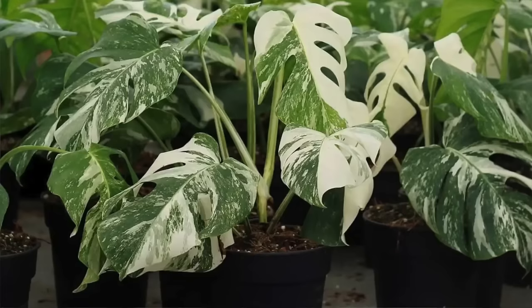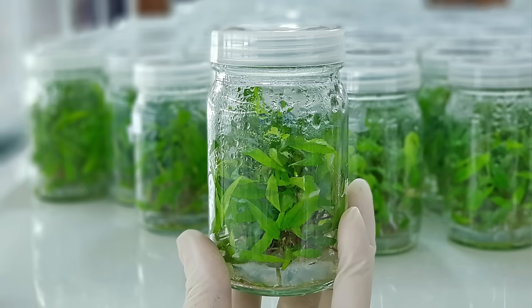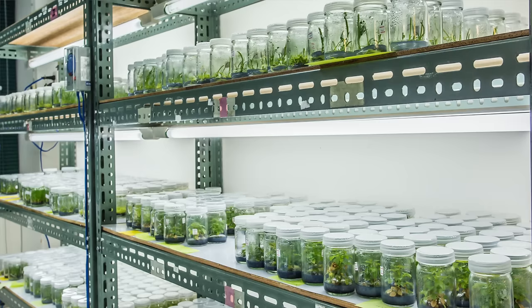Tissue culture allows you to create massive quantities of genetically identical plants from one very small piece of plant tissue, or even a single cell. You can basically create infinite plants and keep cloning them over and over. You could create a million plants if you wanted to. The power is yours.